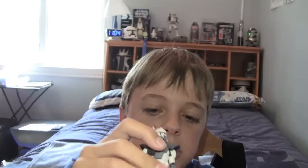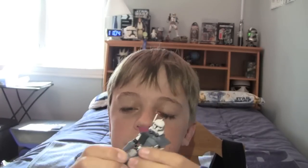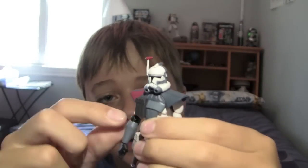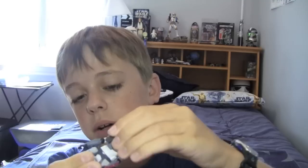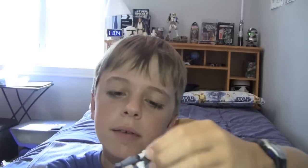As far as articulation, we've got ball-hinged ankles, ball-hinged knees, and swivel hips, then a swivel wrist, a ball-hinged elbow, and a ball-hinged shoulder, then a ball-jointed head. And I believe we have a kind of ball-jointed abdomen — I never know what to call that.